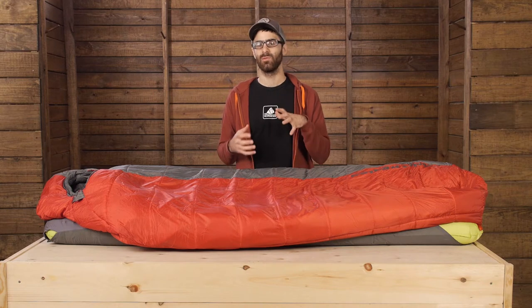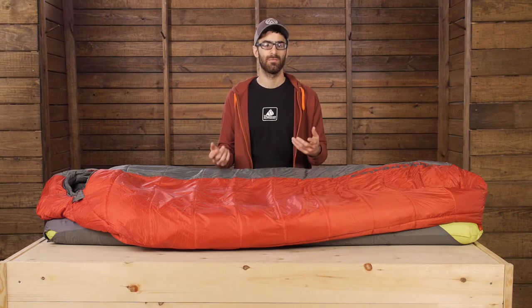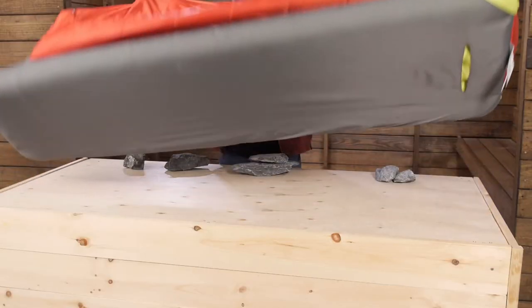If you think about it, every time you lay down on top of a material, whether it is down or synthetic, your body weight is compressing it. Insulation only works when it has the proper loft to trap that warm air. If you are crushing that loft, the insulation can't do its job. That is why Big Agnes just cuts it out.